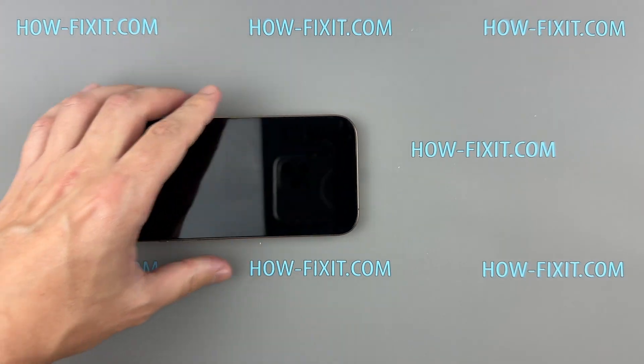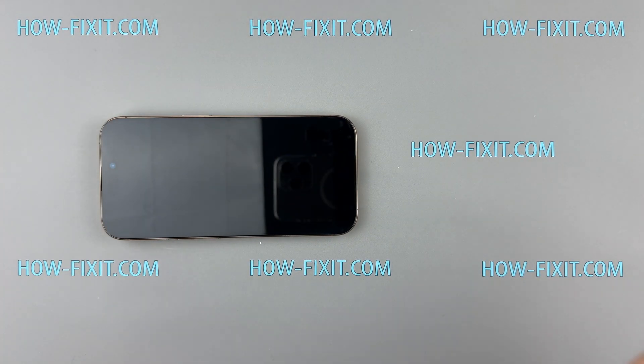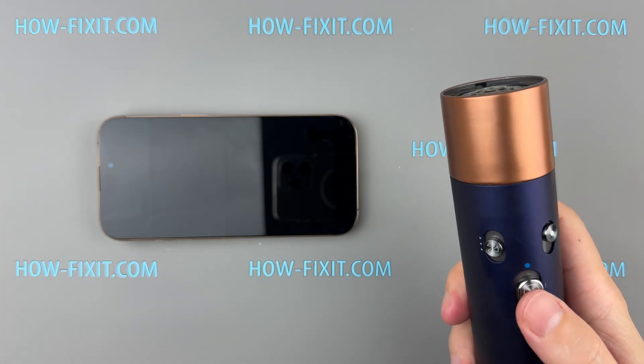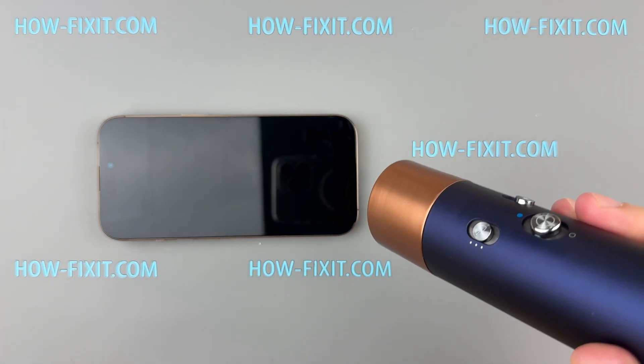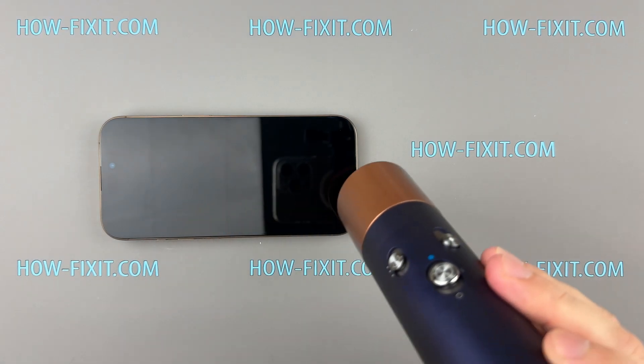Grab a hairdryer and heat the bottom edge of your phone for about a minute, just until the screen feels warm. If you've got a heat gun, set it to 80 degrees Celsius — just enough to loosen the glue without damaging the screen.